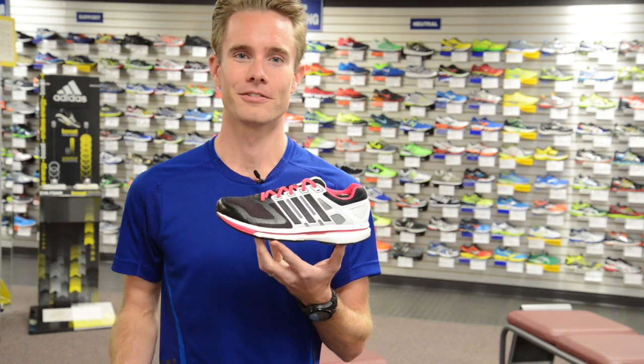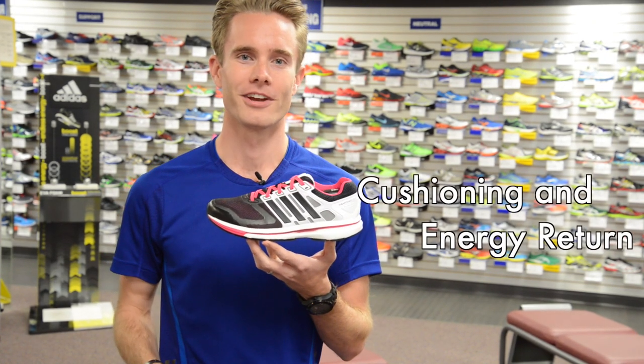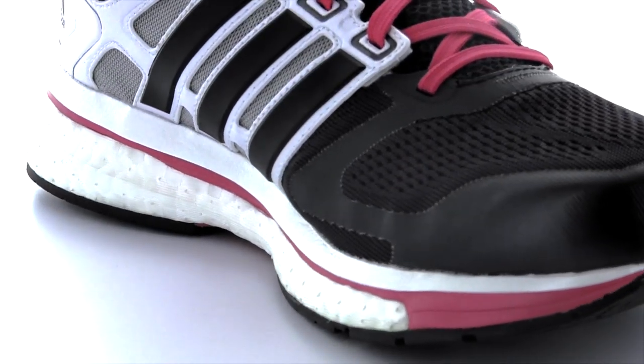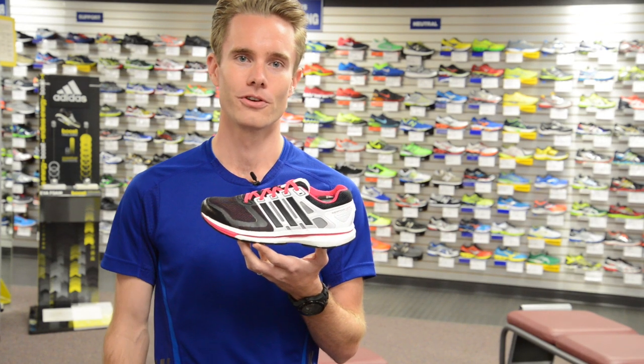Turning towards the feel elements of Glide Boost, Glide's Boost midsole provides the best cushioning and the highest energy return available on the market. Thousands of TPU capsules within Boost compress and then rebound with every footstep, giving you that springy feeling entirely unique to a Boost shoe.